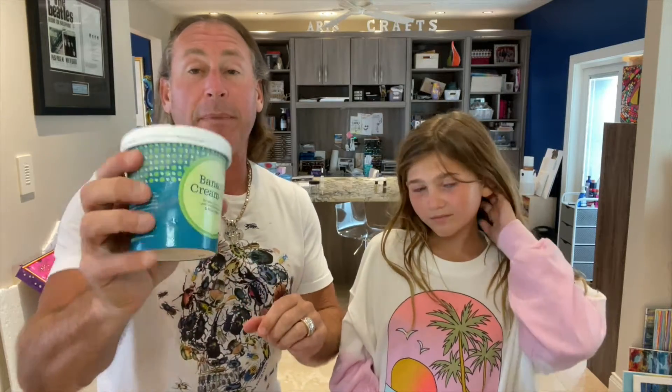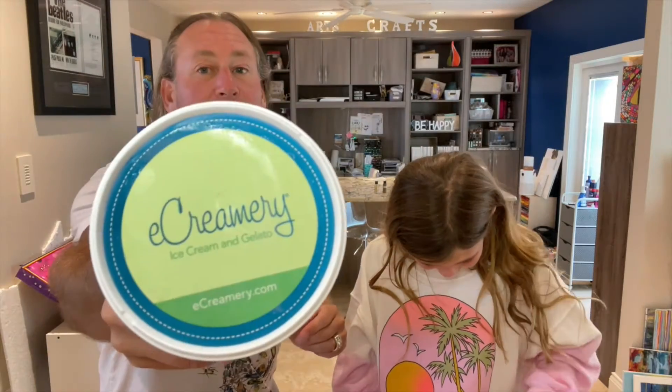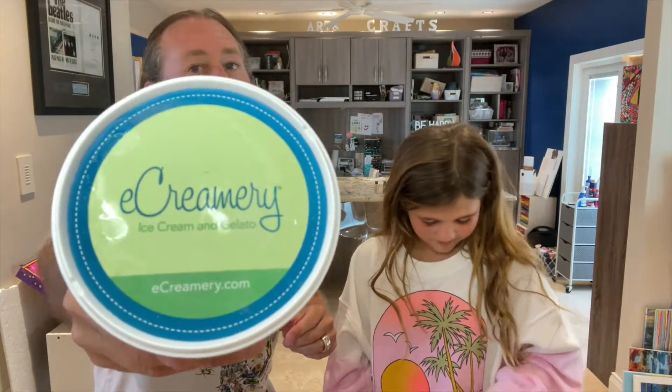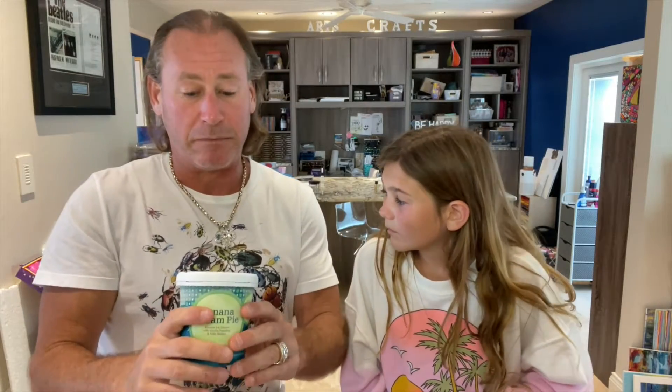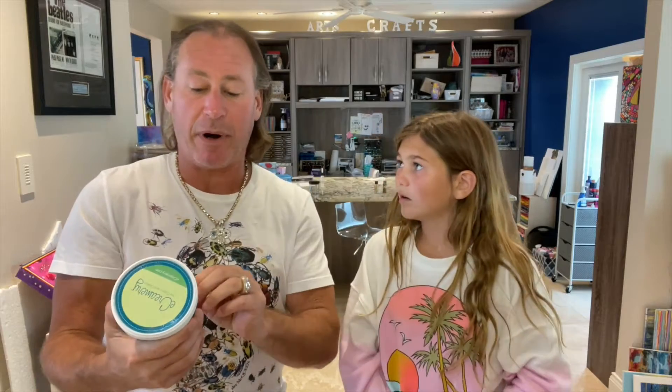We have another dad-and-daughter review from eCreamery. You'll see a bunch of these from this company because we have eight of them. eCreamery.com is where we get this from — they were on Shark Tank. They're pretty good, or so they say. We don't know yet. eCreamery today — excuse me, it was made like that. See that line? Don't touch it anymore.